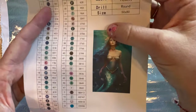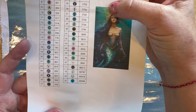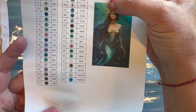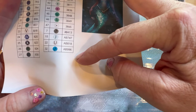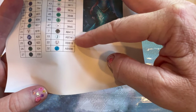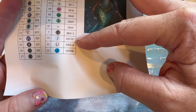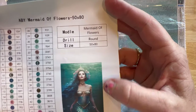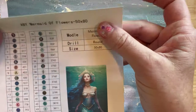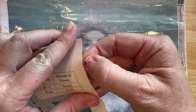So there are 42 through 46 colors shown here, and then there are four ABs. She did tell me you can have ABs with or without. The four ABs are 413, 747, 818, and 996. You've got all the information you need on here. It is round drills.